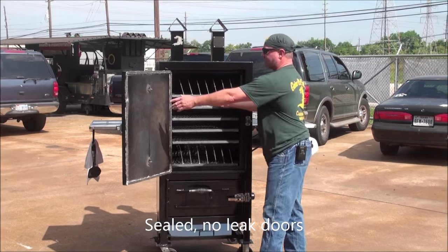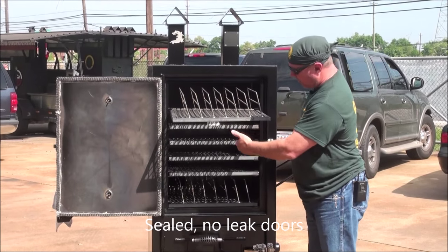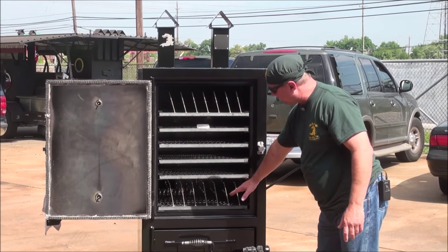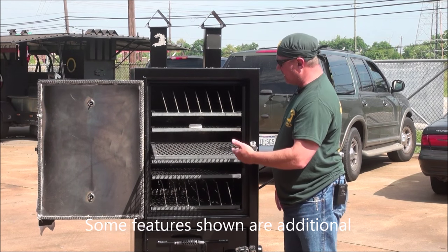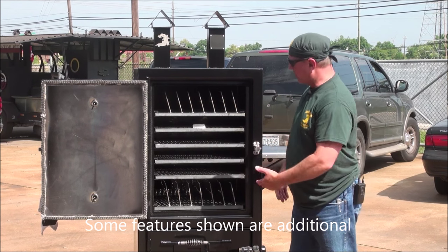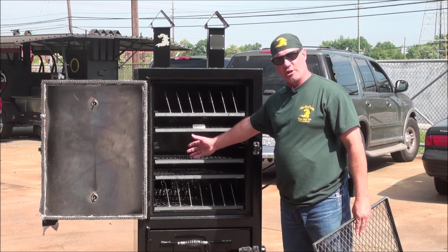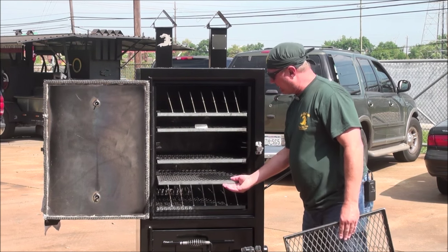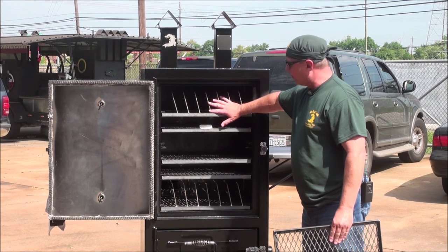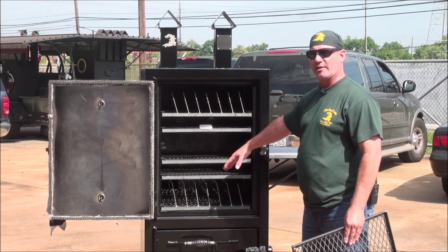We have rib racks. Everything in here slides in and out. We've got multiple levels in here, as you can tell. All these slide in and out, which makes it easy to access your meat. If you need greater clearance for larger cuts of meat, you can take a rack out, opening up that clearance for your larger cuts. You can move these racks — they're interchangeable. They go anywhere you want inside this cooker.